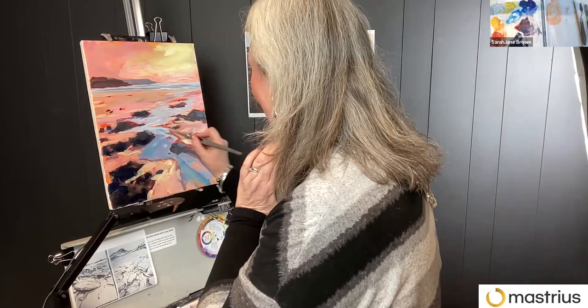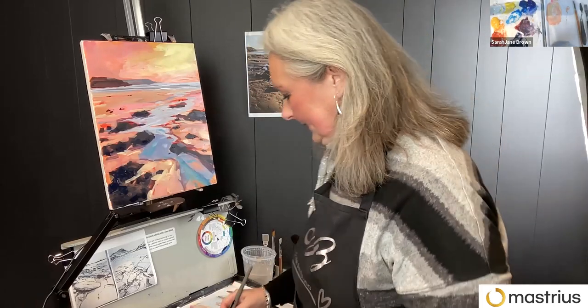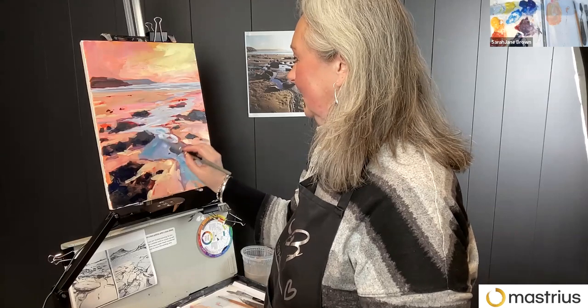We are at the hour, Sarah Jane. Beautiful painting. Before we let everyone go, can you give us one bit of advice or encouragement as we tackle this painting this week?